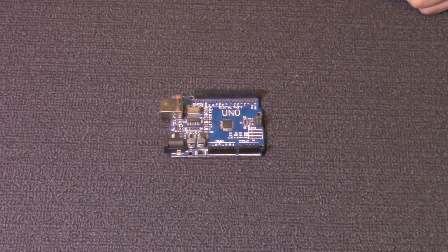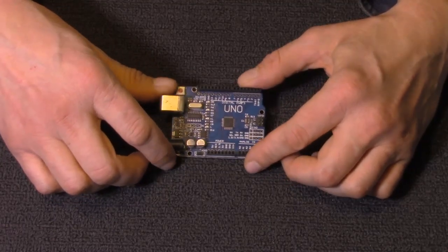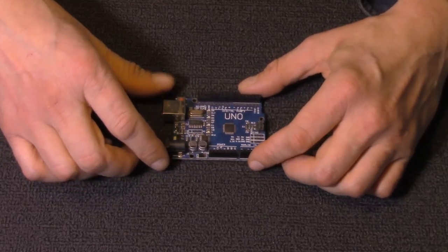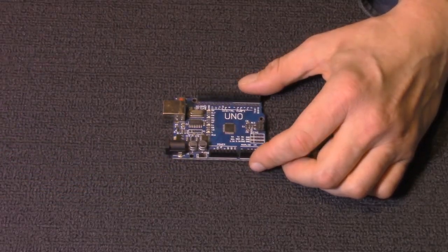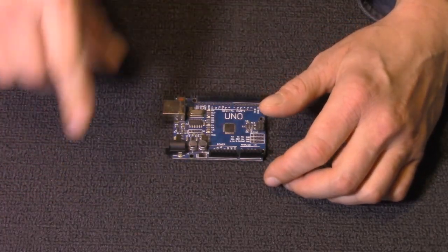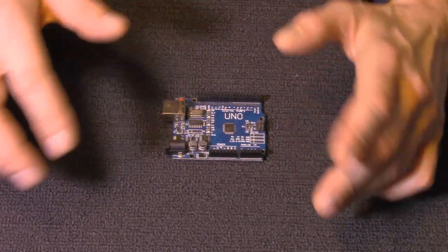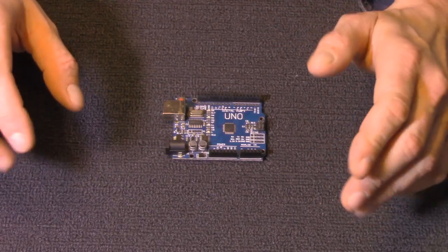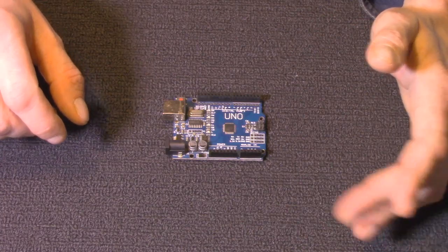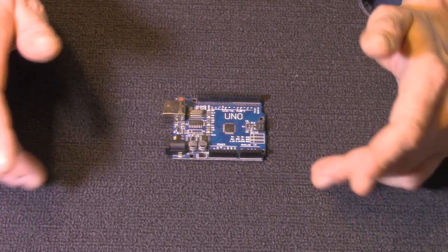Today we are going to take a look at three very useful 3D printable accessories for Arduino Uno. These particular three I did not design, and as I show them, I'll put in the corner of the screen a link to where you can get the file, who it was done by, and the licensing for use. They're all available to download and print yourself, but generally you can't print them out and sell them.